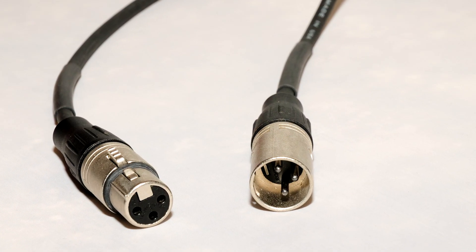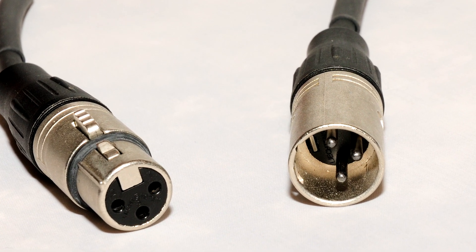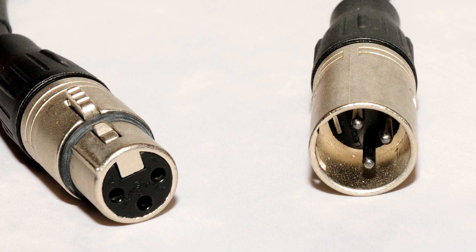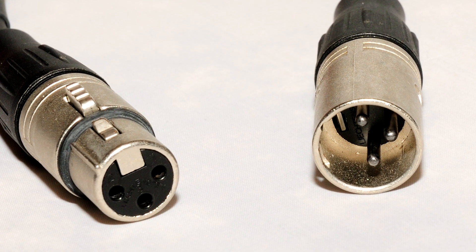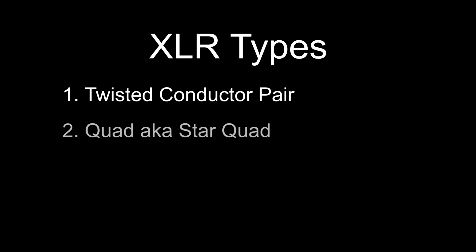First up: XLR. It's the most commonly used professional-level audio connector. It's a three-prong connector that allows for balanced audio, which has less noise than cables with unbalanced connectors. There are two XLR cable types: the standard twisted conductor pair and quad, also known as star quad. Quad XLR cables have less noise problems, but at the cost of reduced high frequencies if your cable is longer than about 150 feet.